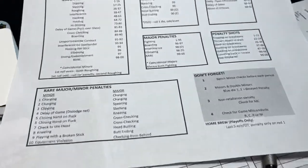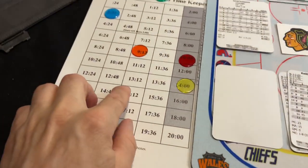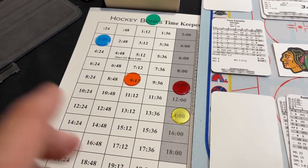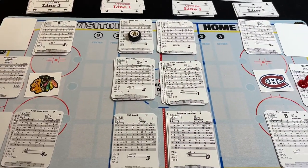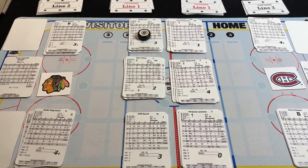So anyway, there are a few things here: my penalty chart, my logos, my little clear chips that I bought off Amazon in a few different colors — they're real cheap but they keep track of my time and penalties. And then finally, my line cards and my little token for rebounds. I'm Dave, I hope this helps out. It really helps me play Hockey Bones and I'm really enjoying it. Talk to you later, bye-bye.